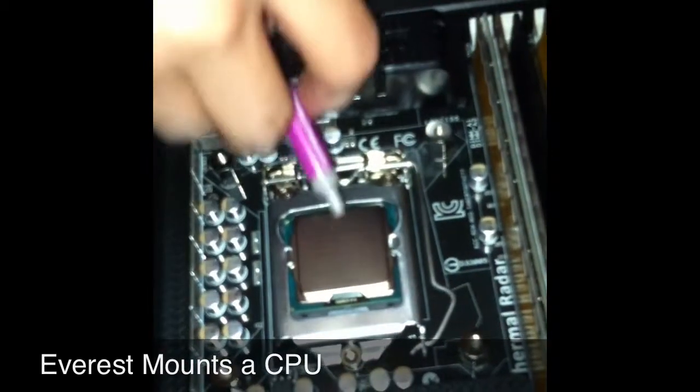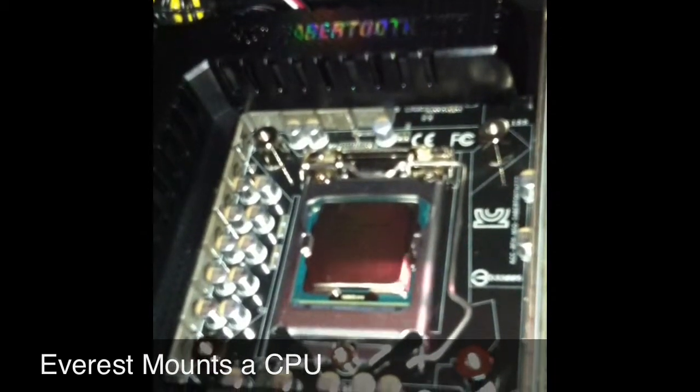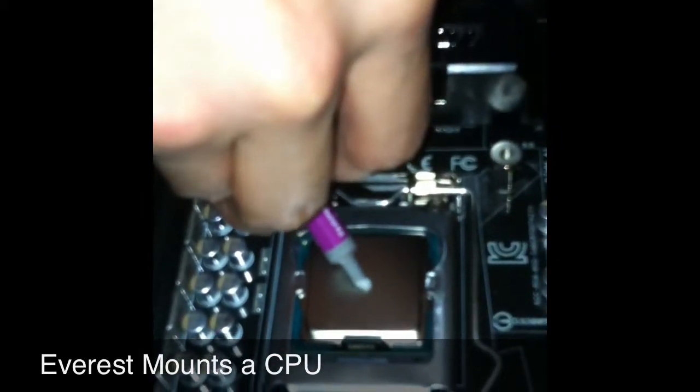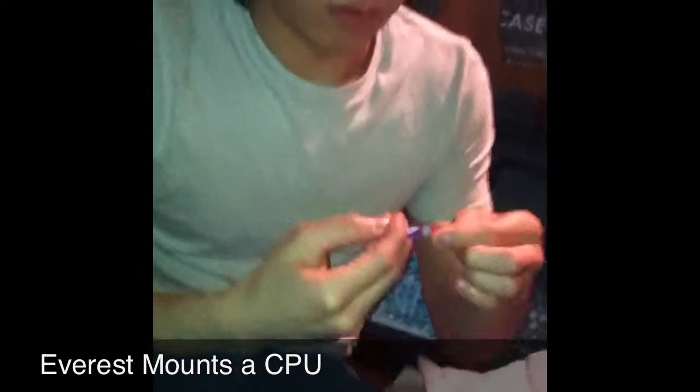Right in the center. A dab will do you. All it's doing is filling in the micro-cavities in the surface — the little tiny imperfections. Now we take this and take the sticker off the bottom.